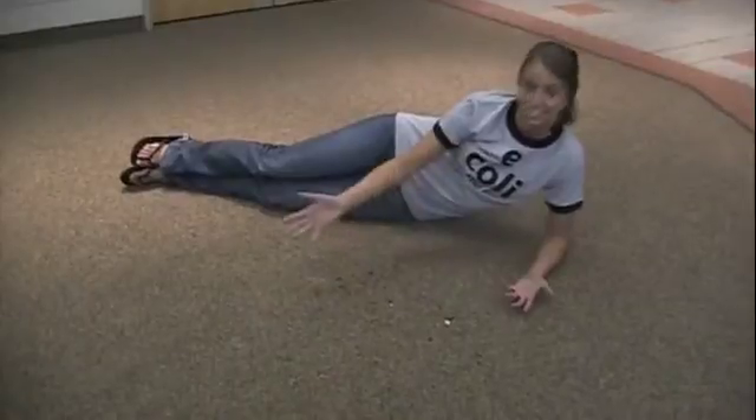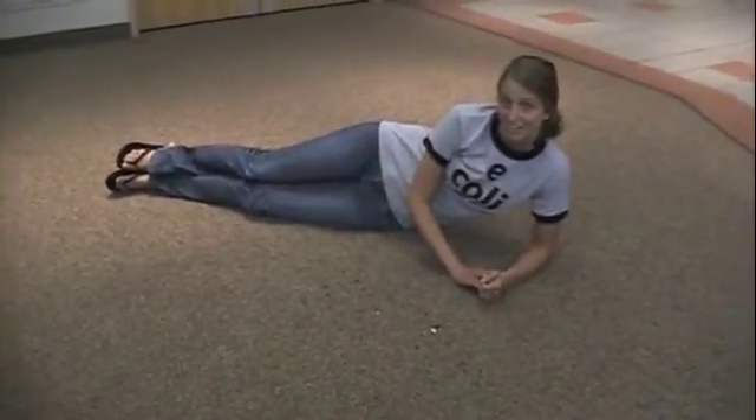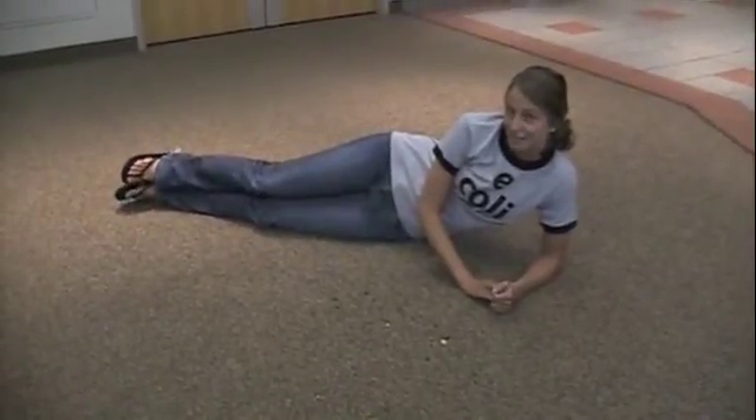Once the confetti drops, make sure you clean up all the confetti. You can even make it a game for your kids — the first one to get all the confetti wins a prize.